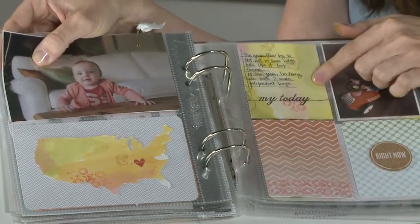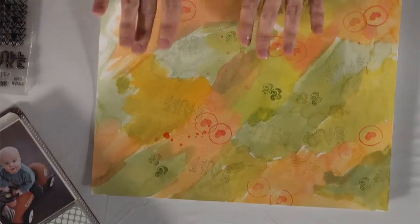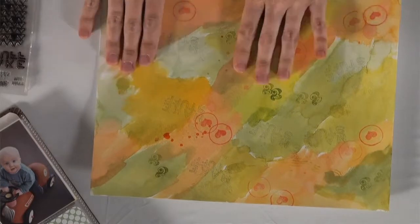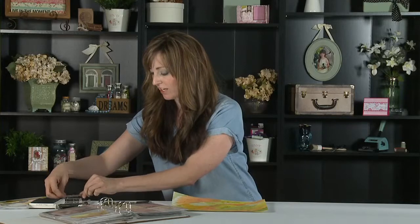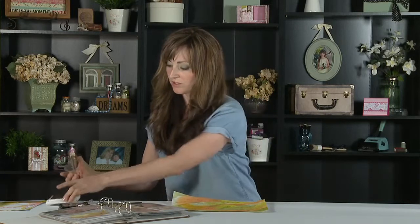Another way to use it is to make an entire 4x3 card out of your watercolor paper. To do that, I picked a portion of the paper that I liked — when we make a 4x3 card I'll focus on this area here, which is the part I really like about how it turned out. You'll find you have certain areas you really like.